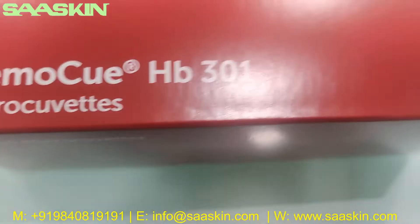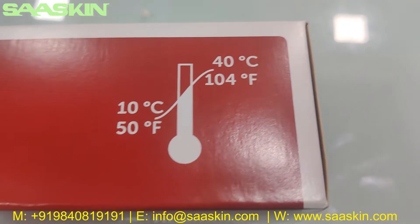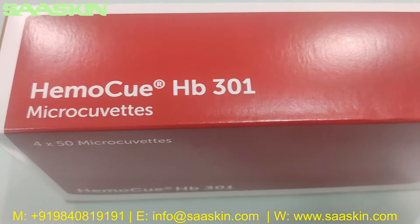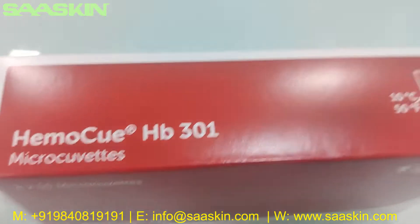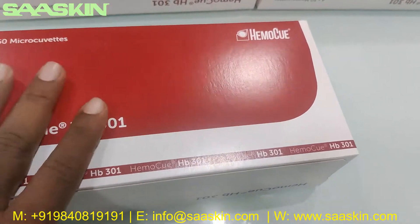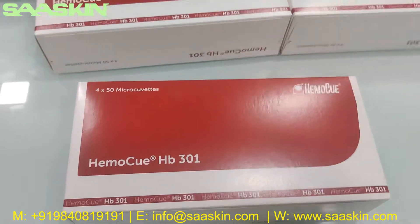Here you can see that it says you can maintain between a temperature of 10 to 40 degrees Celsius. It's HemoQ HP 301 MicroKubitz. On a standard box you have 200 pieces — 50 pieces in a bottle.